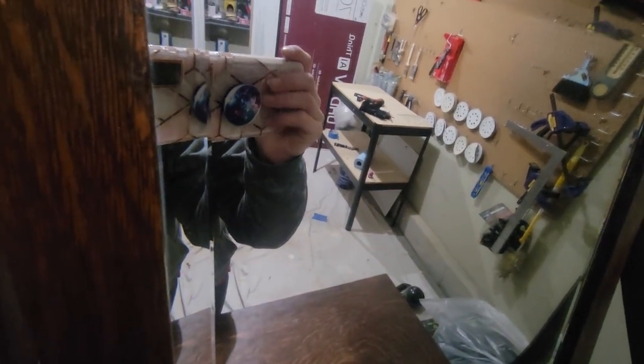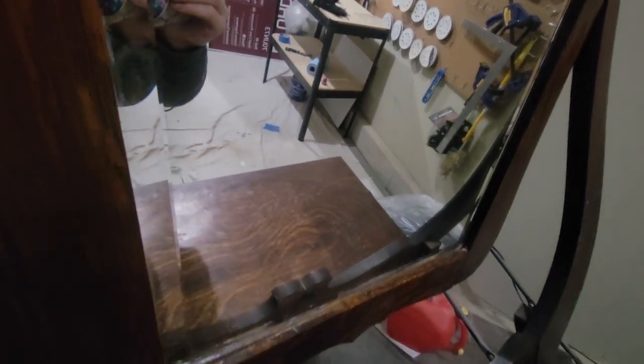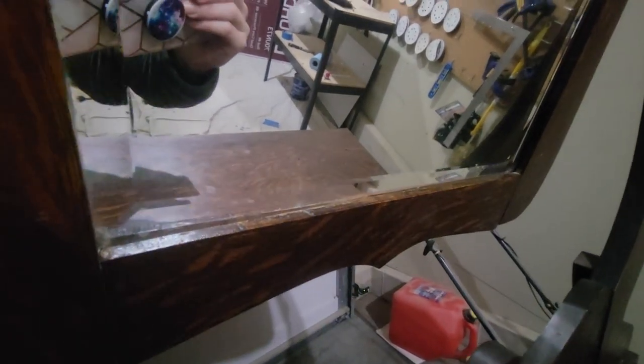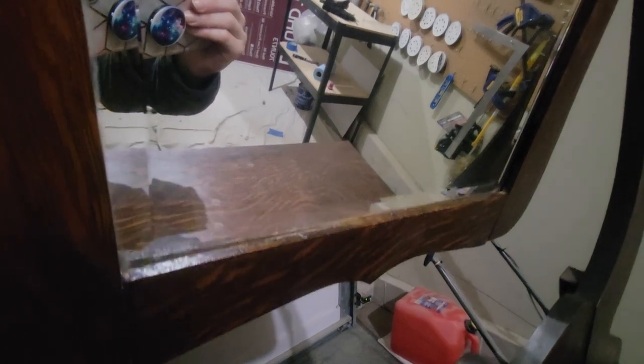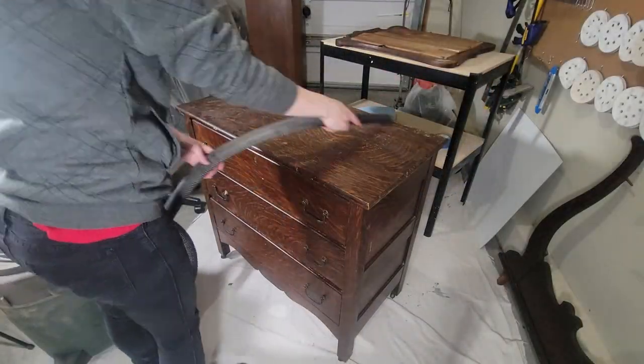I really enjoy doing it — it's a little bit more work, but I think it definitely pays off. The only issue is this mirror has a bunch of little spots. Since it is an antique mirror, it definitely has some wear, but I think it shows some character and just shows how old the piece really is.